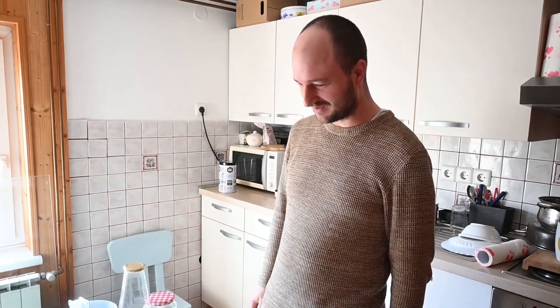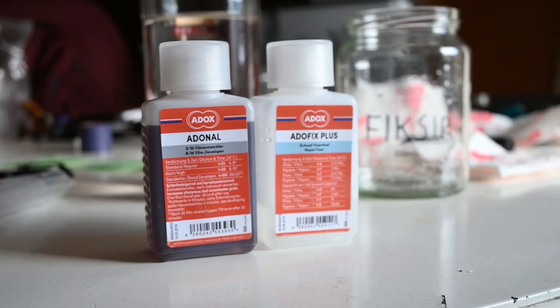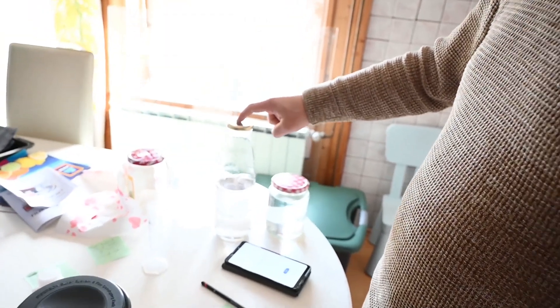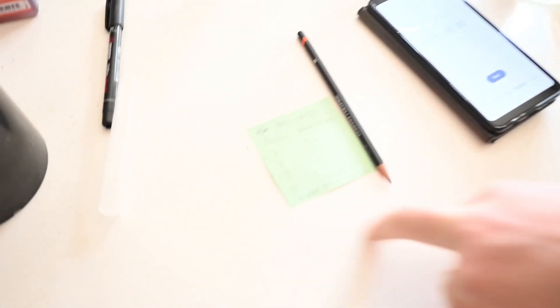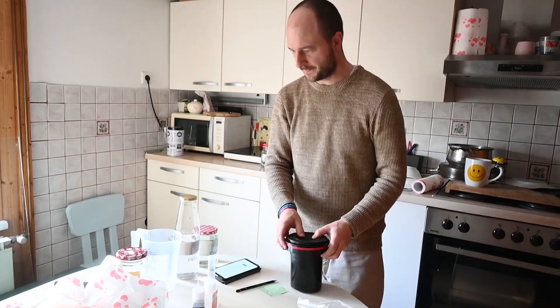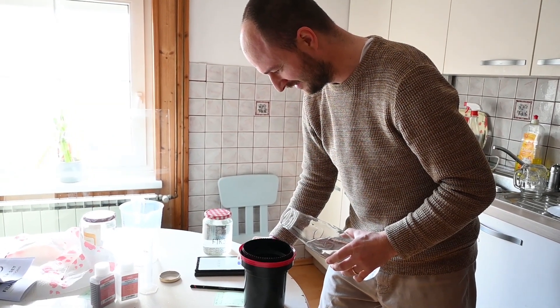Here we are in the kitchen. We're going to develop two films that Grega made. We have a developer — Adonal — ratio with water is 1:50. We're going to agitate it for 11 minutes. 3, 2, 1, go.